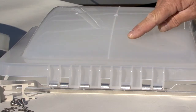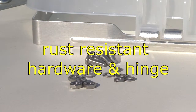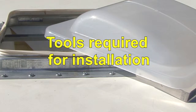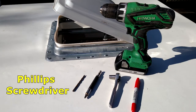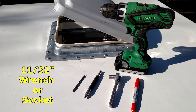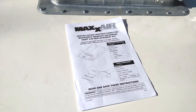The vent lid is made of UV reinforced polypropylene and the universal hinge and hardware is rust resistant. Tools you will need for the installation include a drill, a 3/16th inch drill bit, a Phillips screwdriver, an 11/32nd wrench or socket and a pencil or marker. There are also step-by-step instructions included with the vent lid.